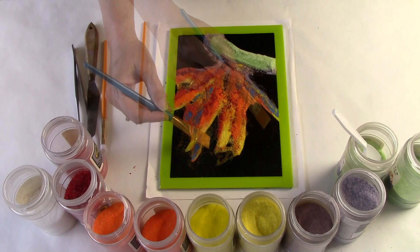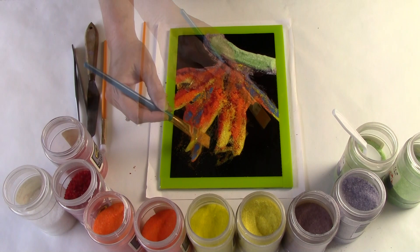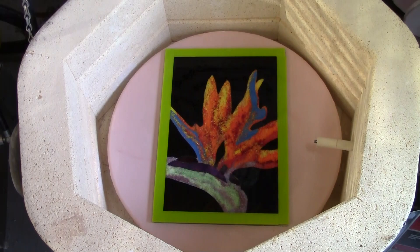Then the next step is to take a paintbrush and clean up the background to ensure that we have a really nice strong line quality and high contrast color combination.